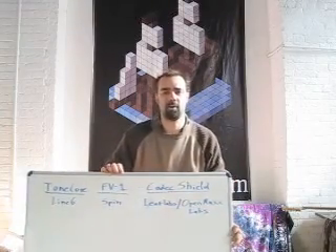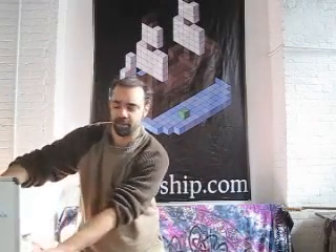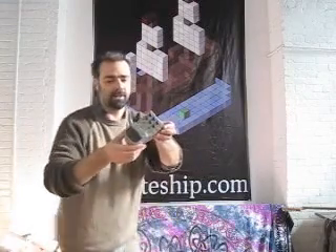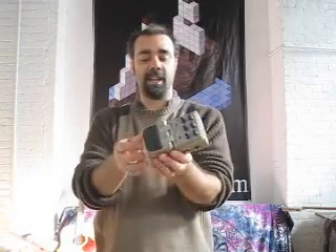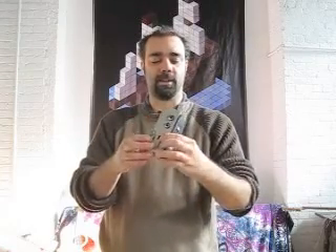Now before we go on, I'm going to show you what each one of these systems looks like real briefly. First of all, here's the Tonecore system. It looks and acts like a regular old guitar distortion pedal, like many others. In fact, Line 6 sells the same pedal in a non-developer version. The major difference is that this developer version has a little USB port on it, and that USB port lets you upload new software into it.